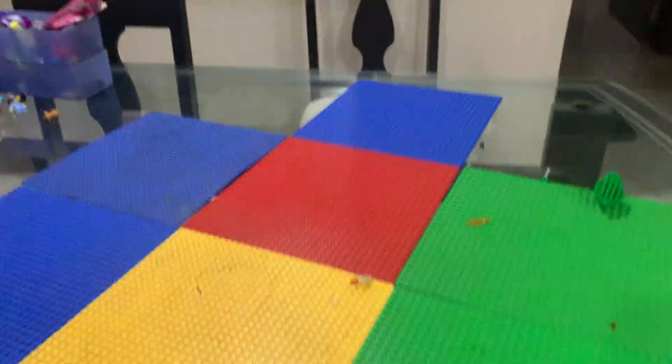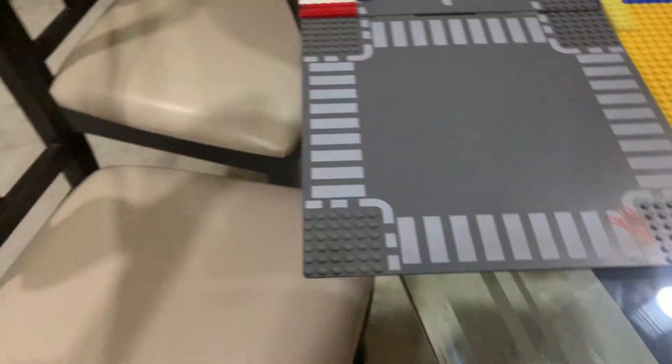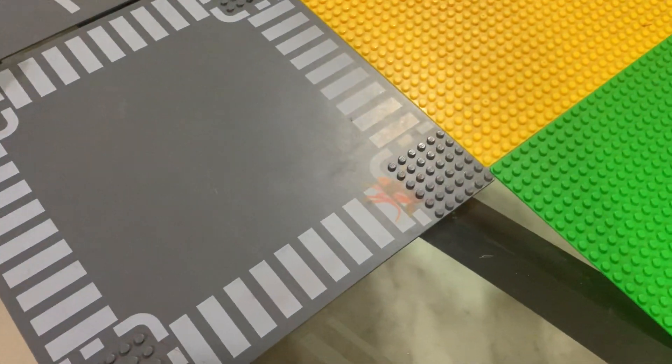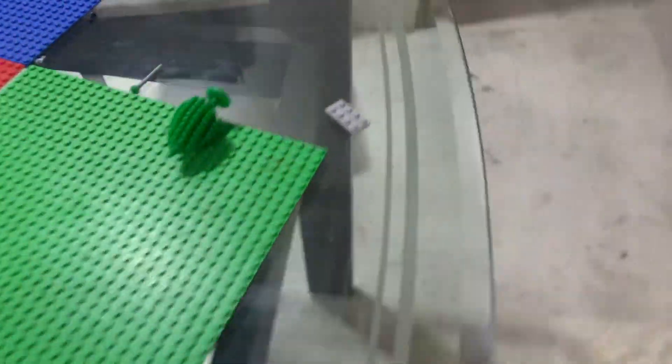I'm making a big LEGO city right now. I know what I'm going to add in here, and this one as well. So how about we move that blue base plate right here.